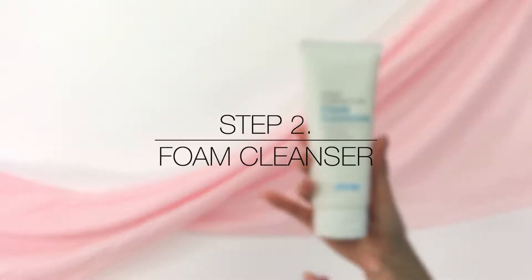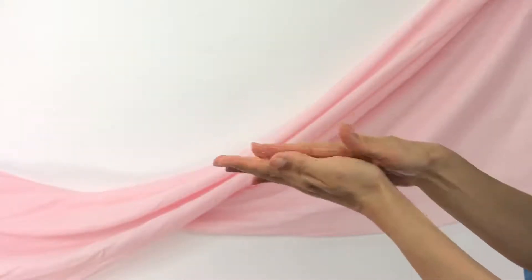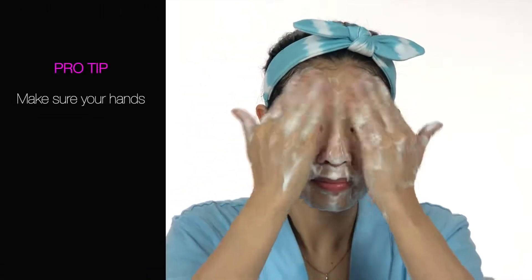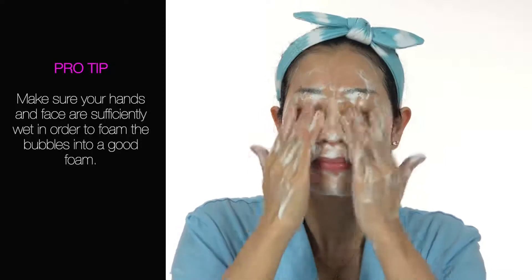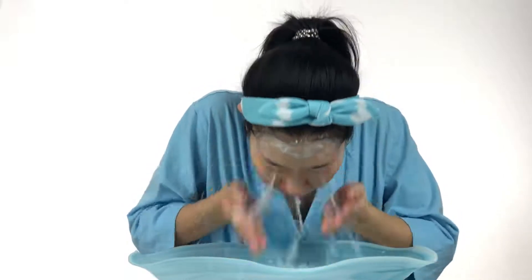Step 2: Foam Cleanser. This is the only step where you start with a wet face. Mix a pea-sized amount of foam cleanser with wet hands and work into a really rich lather. Apply the foam onto your wet face to cleanse, purify, and refresh your skin. Pro tip: make sure your hands and face are sufficiently wet in order to form the bubbles into a really good foam — that's the key to getting a good cleanse with this product. The rich lather removes sebum in the pores to help maintain clean and healthy skin. Mushroom and rice extracts provide a hydrated finish while nourishing your skin. This is one of my favorite cleansers because it doesn't leave my skin feeling dry or tight like most other cleansers. Rinse off with water and pat dry.